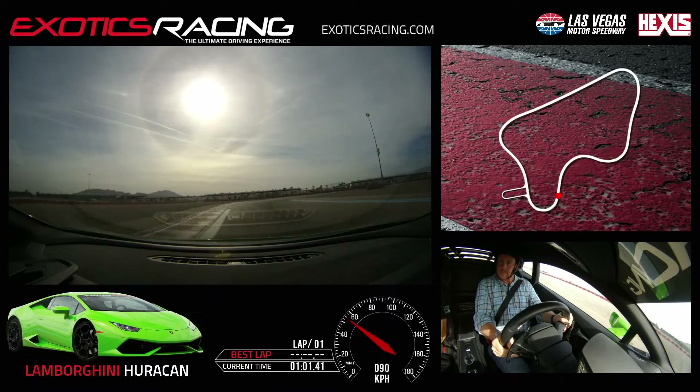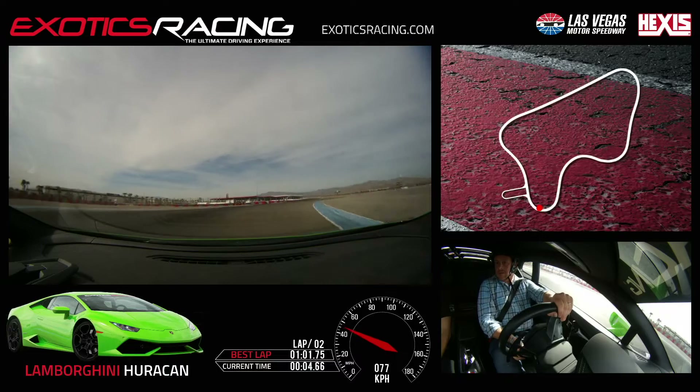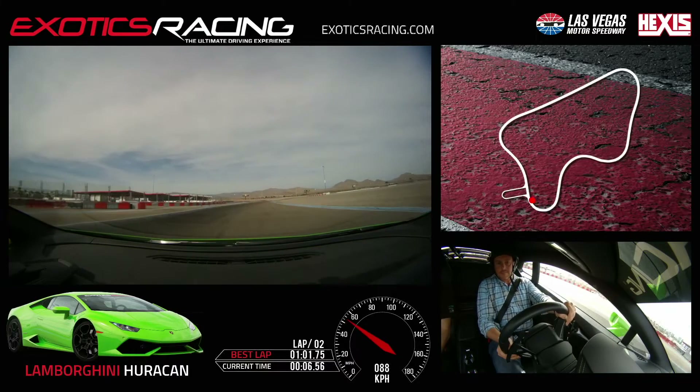On the brakes, stay to the left, flip to the right, turn off the brake, turn in all the way to the inside. Patient with the throttle, squeeze and unwind, squeeze and unwind. Good. Nice and smooth, pop back to the right. You got it.